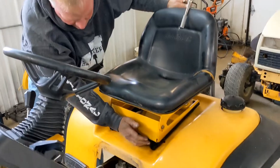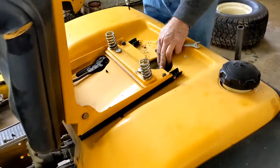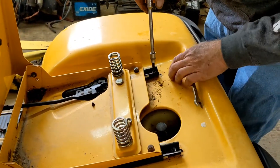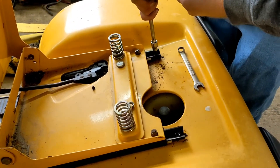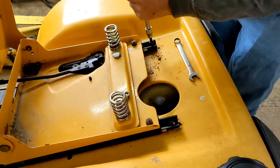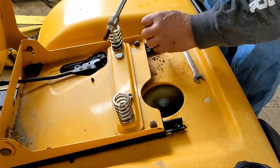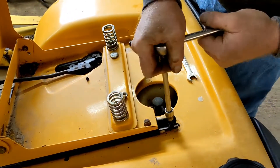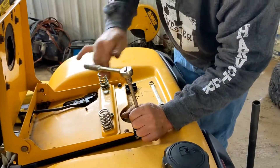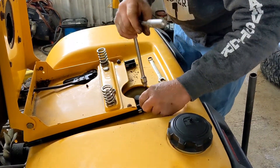Next, take your seat — go all the way down, tip it up, then we're in. Here's the hydrostat dipstick and here's the rear seat Allen bolts. Now these don't have nuts on the bottom side. You're going to have your wiring underneath here too for your seat switch.